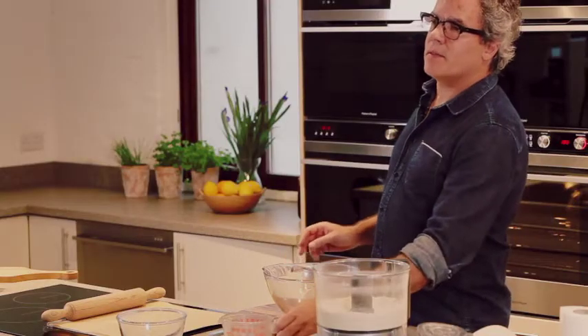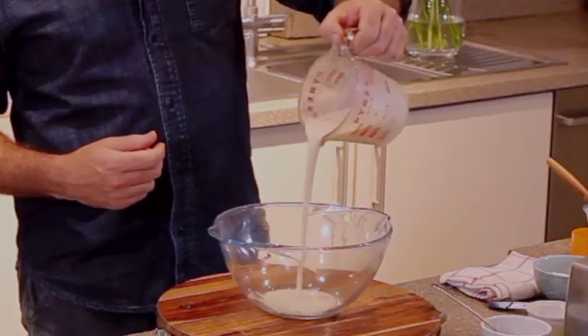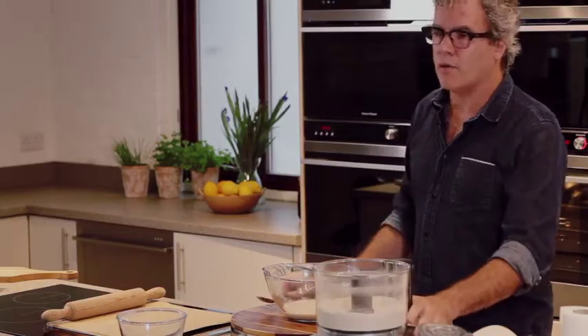Now you need to use buttermilk, but if you can't get that, you can use plain yoghurt that you've thinned down with a little bit of milk. It should be a little bit runny, not too thick — a pouring consistency. And add your dry ingredients.